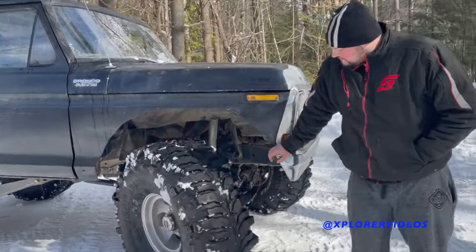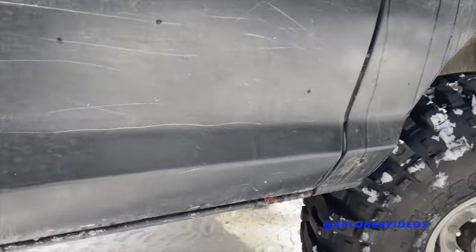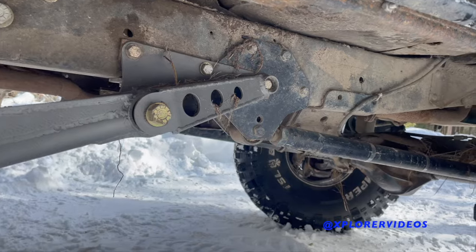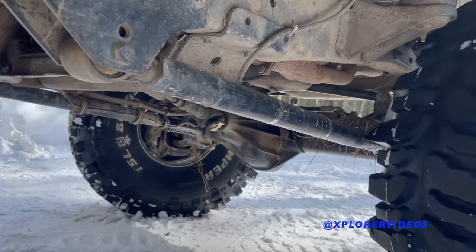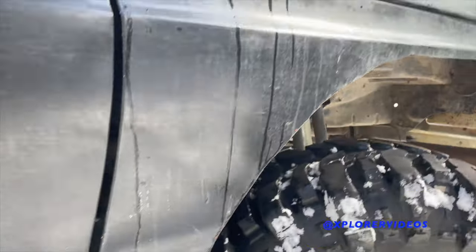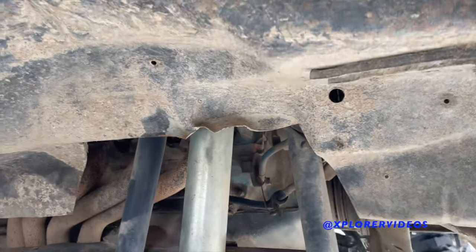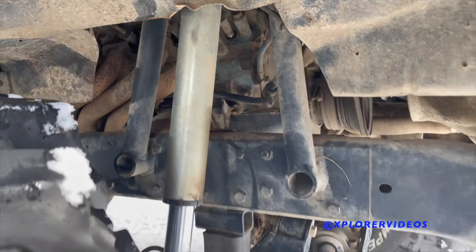It has extended Bronco radius arms in the front — to keep things simple, they're around 47 inches long. 18-inch Radflo air shocks. Everything's tucked up in there pretty tight. Full PSC steering in the front. Let's see if I can get a shot of everything.